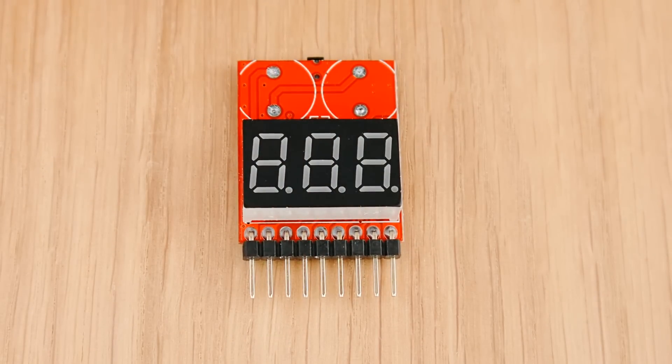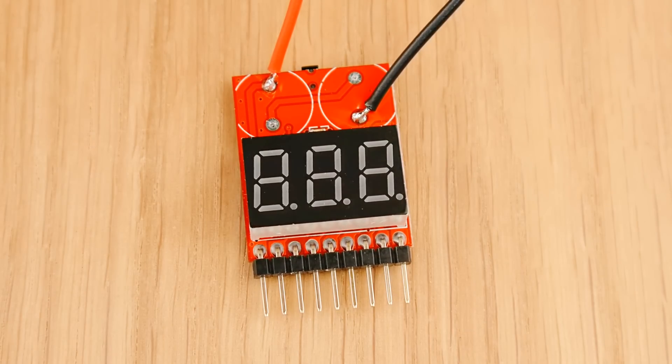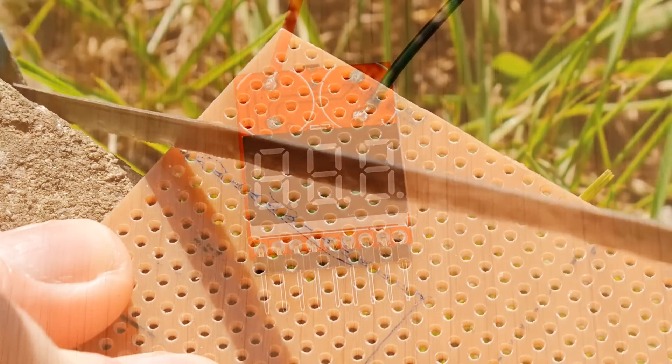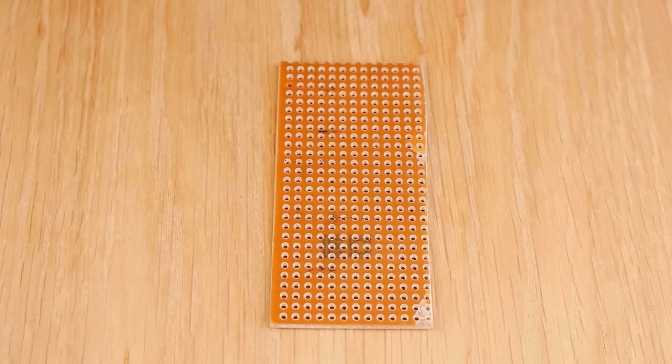Now it's time to solder some wires to the alarm. As the buzzers were wired up in series, we need to use these two contact points. So, solder on a black wire to the negative pad, and a red wire to the positive pad. Next, trim down your strip board to measure 13 holes wide by 28 holes long, with the tracers running the longer length of the board.